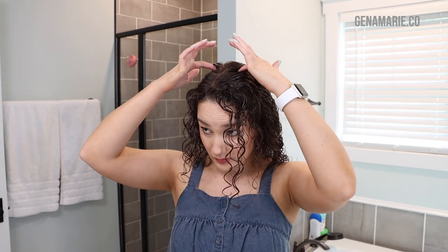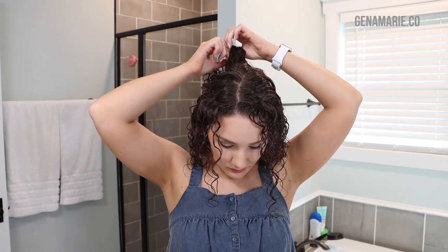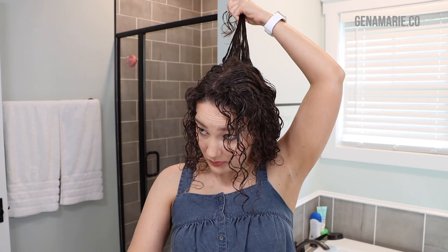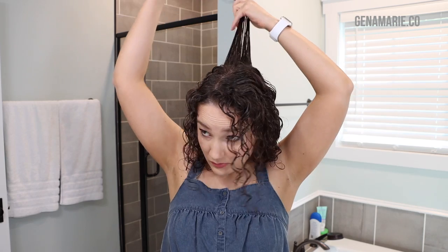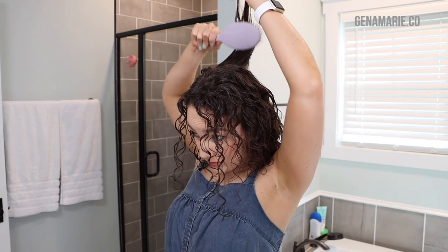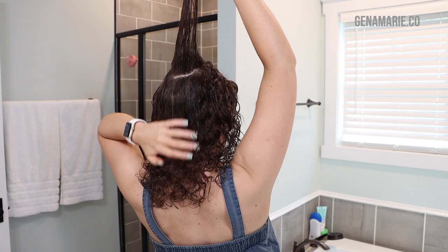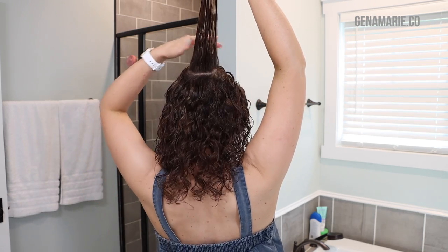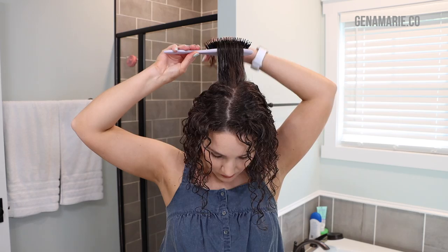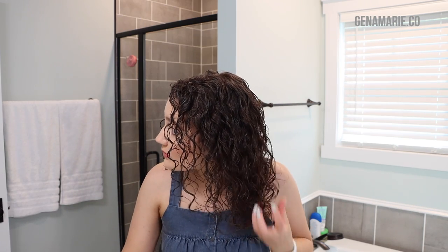Now moving on to the crown area — the most important part of this video. I'm using my fingers to pick up a circular section in this area, or you can pick up a flat horizontal section. Make sure it's fully detangled and your roots are a little bit damp with water, because you can't reshape hair that's dry — it needs to be a little wet to restyle it. I'm using my Briogeo brush which has dense bristles. You want something with densely packed bristles to cover the scalp and create tension at the root for root lift.